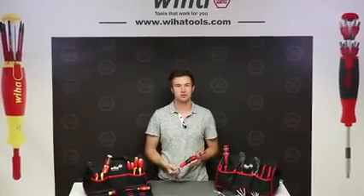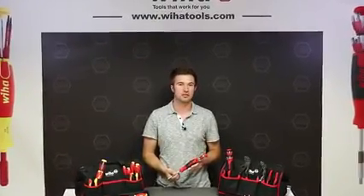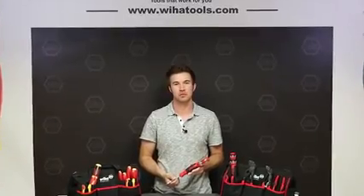Efficiency is the name of the game with Wiha's UltraDriver 26-in-1. Save time, space, and money in the shop by combining 26 conventional tools all into one.